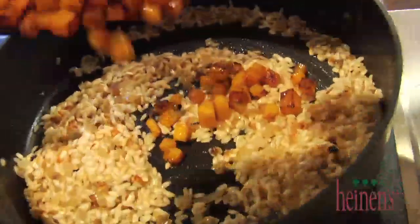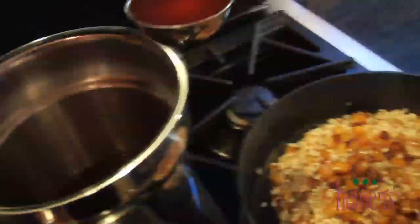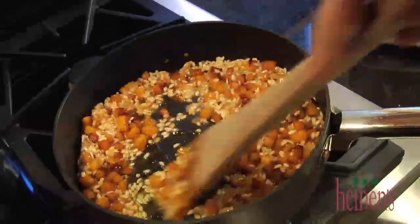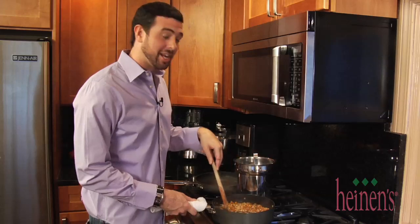Once that butternut squash is completely brown all the way around and is almost done, we're gonna add it to the rice. To make risotto, you add in a little bit of chicken stock one ladle at a time, and before it's almost done we're gonna get started on our pork. If your wrist and forearm aren't in good shape, they sure will be after making this risotto. And in good Italian fashion, you better stir in the same direction. You've got at least 20 minutes for this to completely cook through.